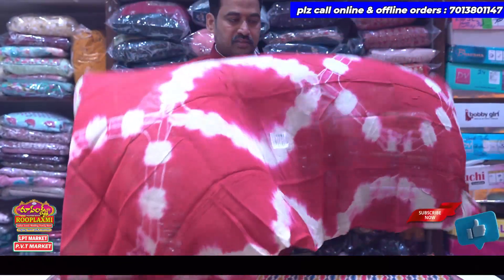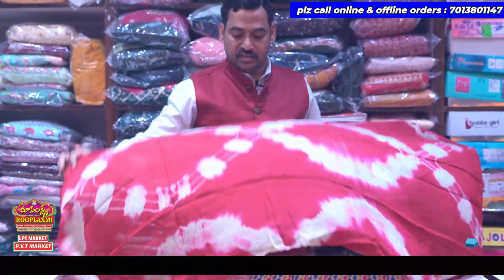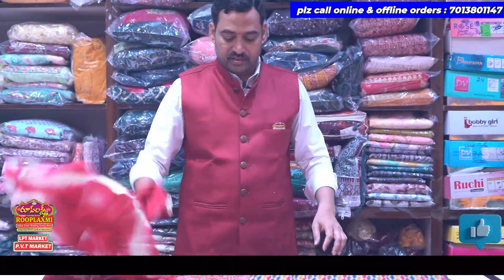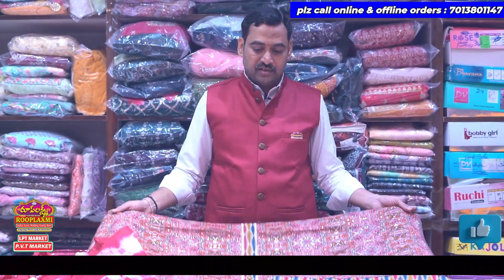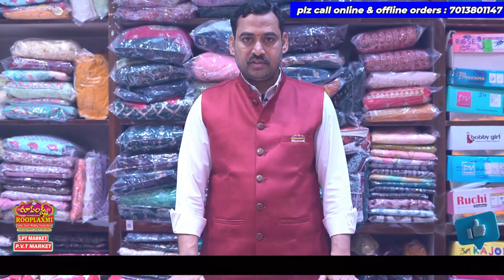There are 1,388 rupees. There are 1,000. There are 3 meters in the bottom. We have 4 until the 1st. There are 3 meters in the bottom. Thank you.